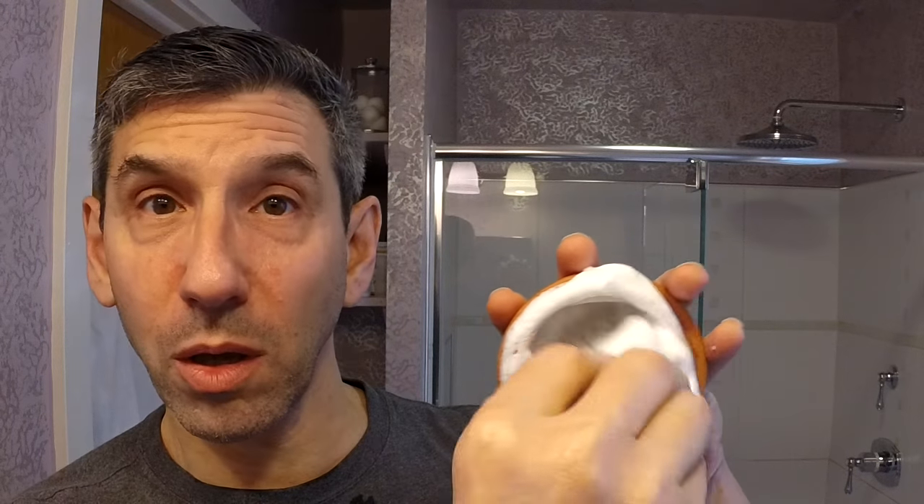This soap lathers up very easily and loads very easily. Scent strength is good — not strong or overpowering, not intensely floral. It's a nice, well-defined light scent with a touch of sweetness. If you like violets, you're going to like this quite a bit. It is a coconut oil-based soap with glycerin and bran oil listed as specific ingredients. As you can see, that's loading pretty easily.